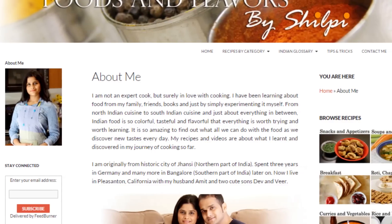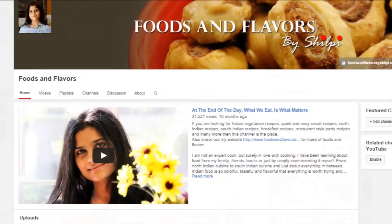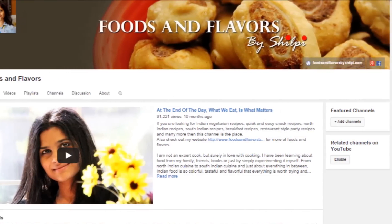For more quick and easy recipes, you can visit my blog at www.foodsandflavorsbyshilpi.com or you can also visit my YouTube channel. Don't forget to subscribe. Thanks for watching today's video. See you next time. Till then, happy cooking.